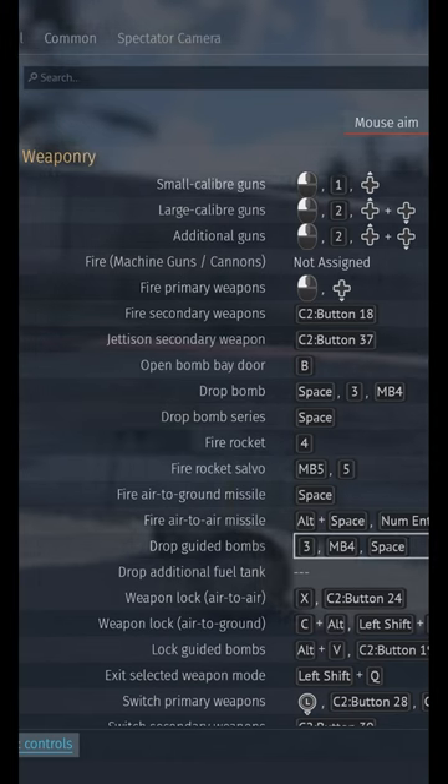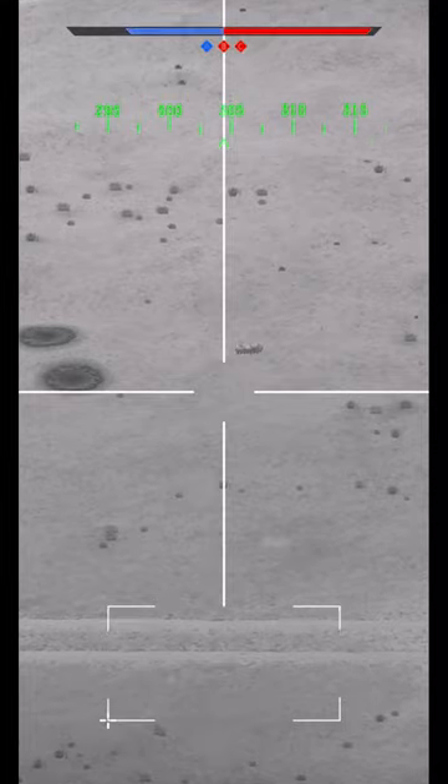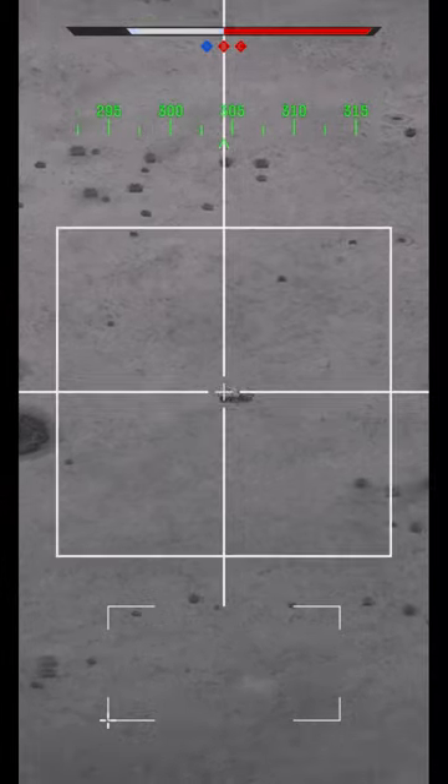Once you have those, it's time to slap. Start your attack run at least 6 kilometers from the target. Press V to enter the weapon sensor. Use your mouse to find your target of choice. High contrast and stationary vehicles work best. Press Left Alt V to lock the target.